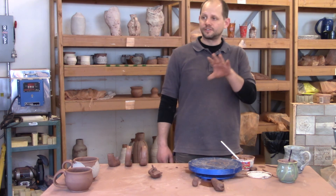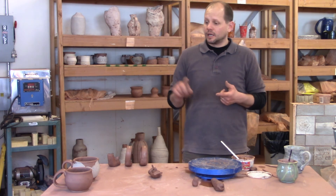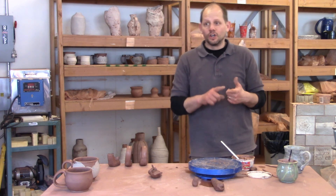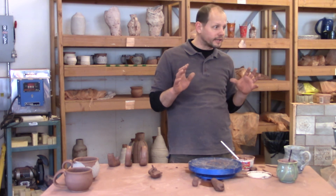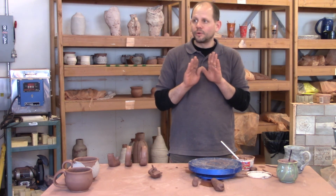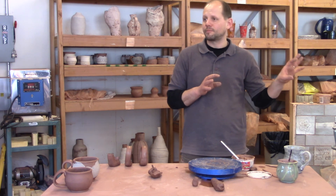I prefer that you come back the next day and get them on the greenware shelf so we can get stuff dry and through the firing process, because I cannot fire unless you guys finish your work. From here on out, I need you to trim feet and put handles on everything you make. Do not throw away anything you make — including if it's a little wobbly. You need those pots to trim and to put handles on. It's not just about throwing on the wheel — we're making vessel shapes, functional vessels. The wheel is just one part; it's a tool for one part of the entire process.